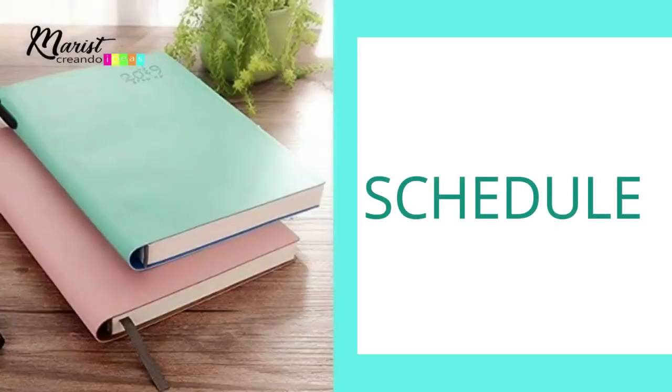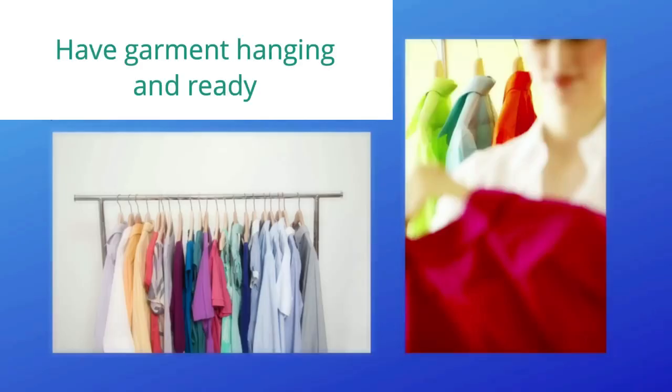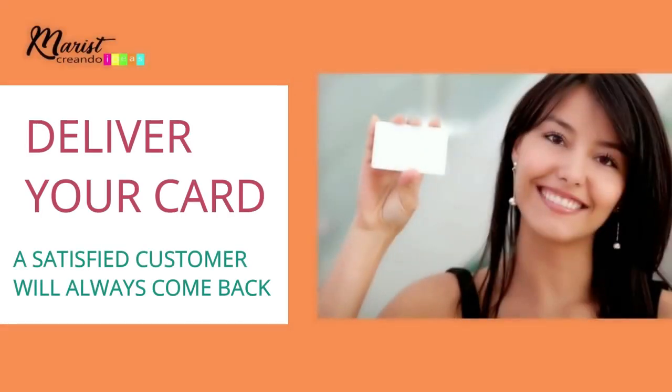When the time comes to give the client their garment, use your agenda with notes, try-on dates, and delivery dates. Make sure the garment is hanging and waiting for the day your client comes to pick it up. Don't forget to give them your business card at that moment. Remember: a happy client will always return. Now, write down which tools from the list you have and which ones you don't — make your inventory list. If you have all the necessary tools, it's time to start designing.